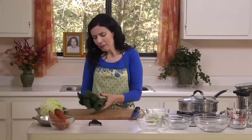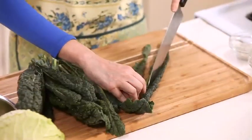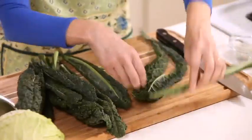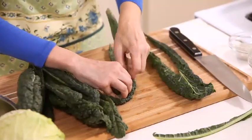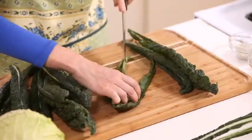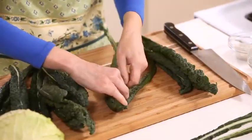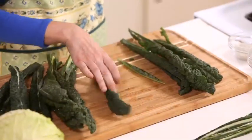We have our celery ready and now we have the Russian kale. This might be about 2 cups, but again, this is a very forgiving recipe. I like to first separate the stem from the leaves. The stems are not very thick, so it's really optional whether you want to separate it or not. You can also fold it in half and just cut it right like this.